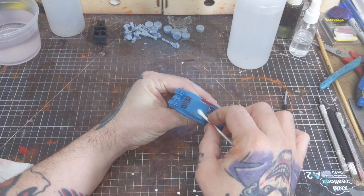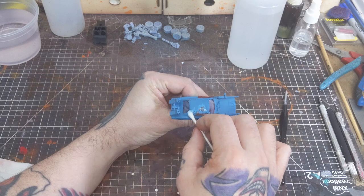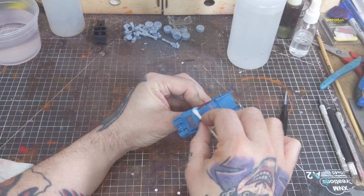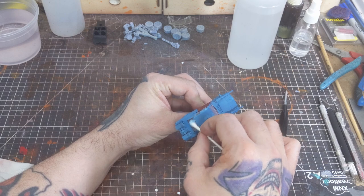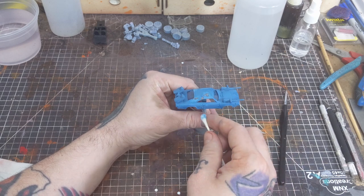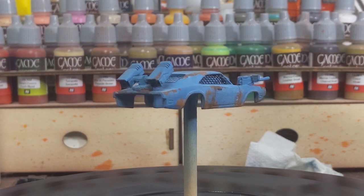Once we've given the paint a good amount of time to dry we can start removing our masking layer to reveal the rust beneath. For this I'm just using a Q-tip and some water, working slowly and being as mindful as I can — I only want to remove the masking layer and none of the other paint. And so far this is how we're looking.